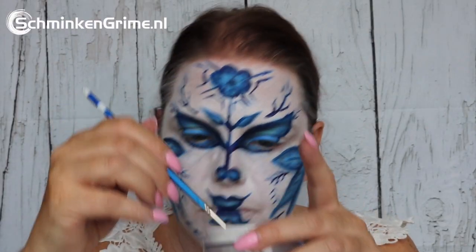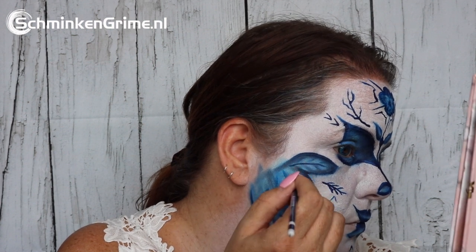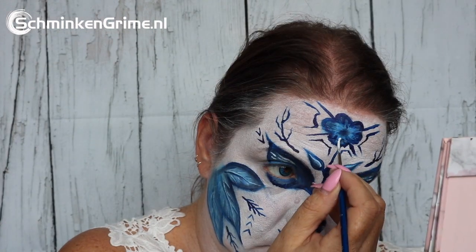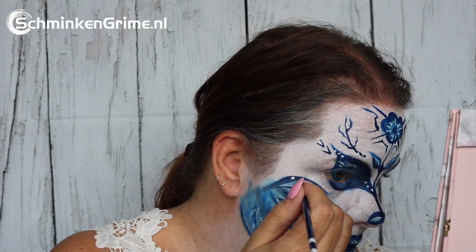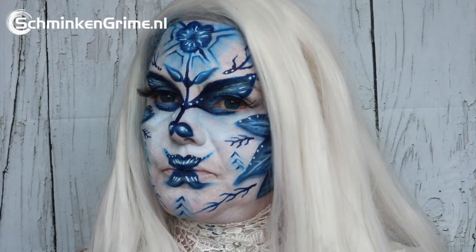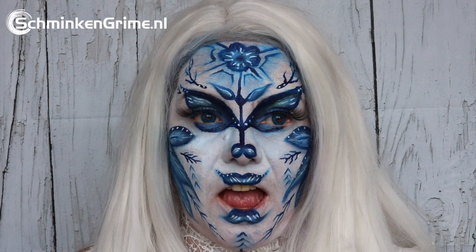Time for a bit of white face paint. This is water-based face paint by Diamond Effects, it is the essential white, to put some highlights over the big leaves that are on the cheeks but also on the forehead. A few dots, a lovely white wig, and with that Eva's Delft blue face paint for today is done.